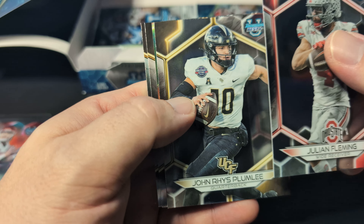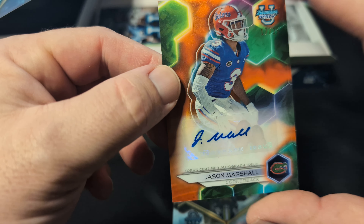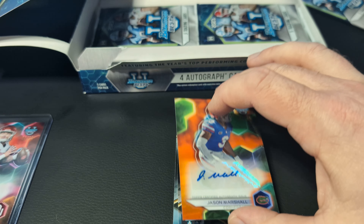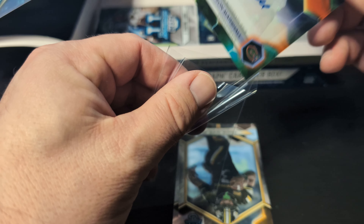Jillian Fleming, John Rhys Plumlee, and then our second autograph — Jason Marshall out of 25. So two really short-printed cards right off the bat.